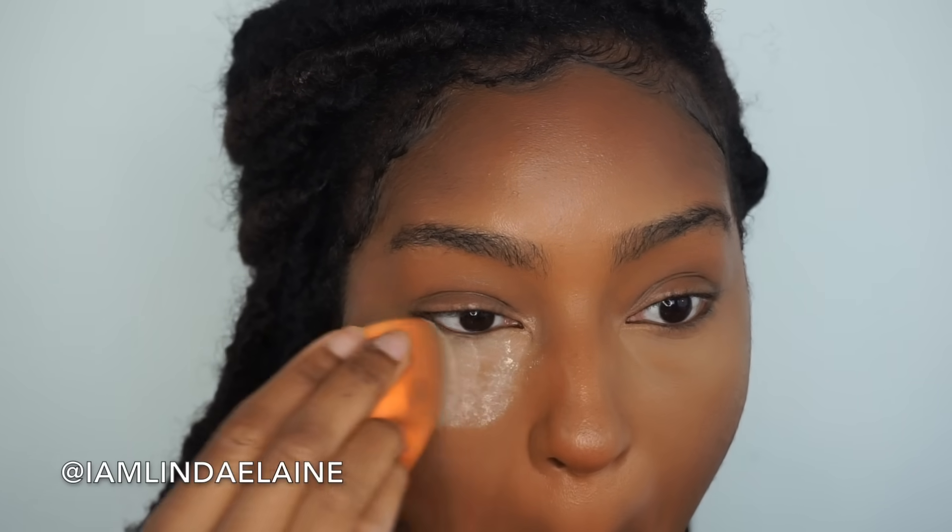Now I'm just going to take some banana powder and set under my eyes. You don't need a lot — you just need enough to set the concealer. I don't do baking because I think that makes your under eyes look a little bit drier than it needs to, so I just put enough to set the creases and set the concealer.